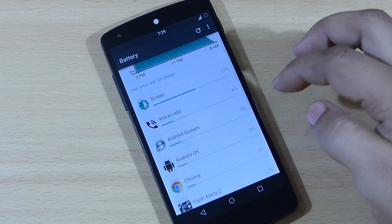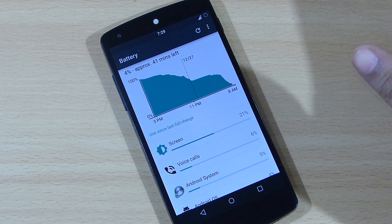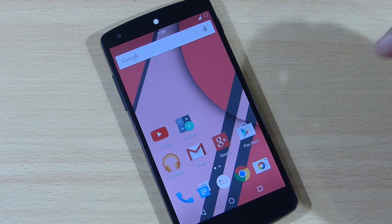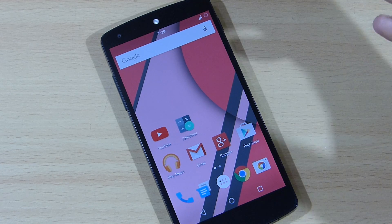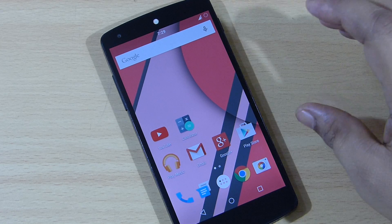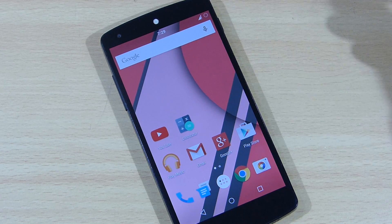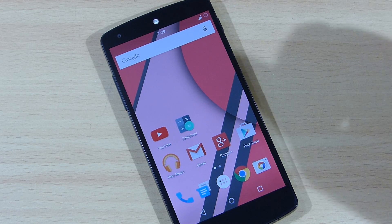I've also been taking voice calls constantly to test out this ROM, doing that for almost a full day. Relative to smoothness, using this ROM I didn't find any lag whatsoever. This ROM gives you smoothness along with the best battery life.